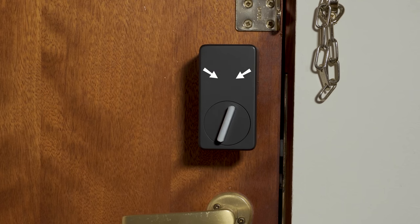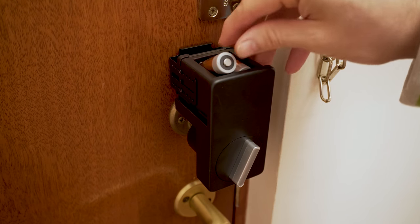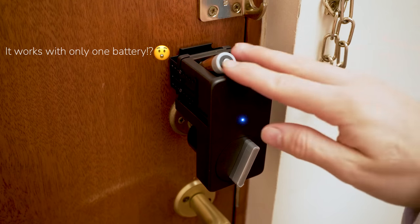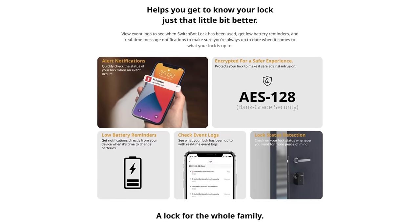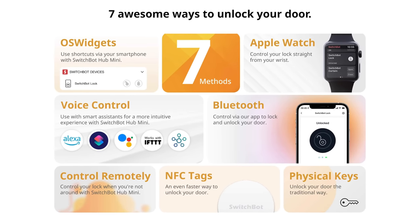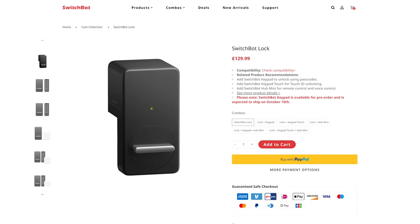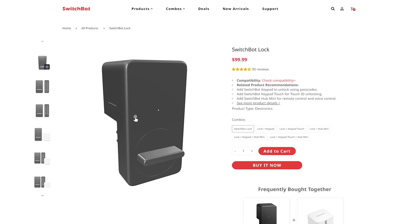On the top of the unit, under the SwitchBot logo, there is a removable cover where two CR123A batteries are located, giving it up to 6 months of battery life. The SwitchBot Lock uses Bluetooth 5.0 with AES 128-bit encryption for added security. It has support for Alexa, Google Home, and SmartThings if you use the SwitchBot Hub Mini. It's priced at £130 in the UK and $99 in the US.